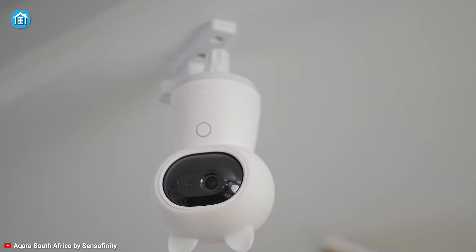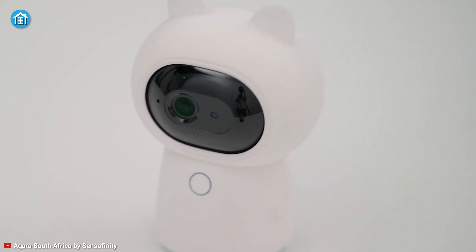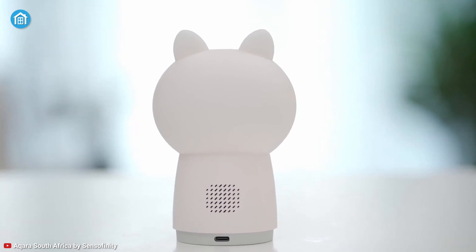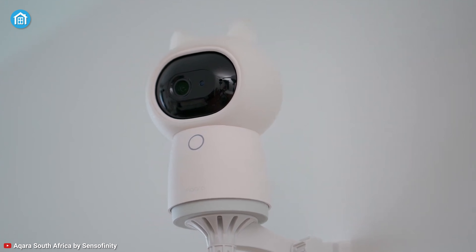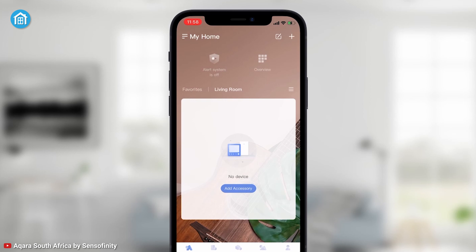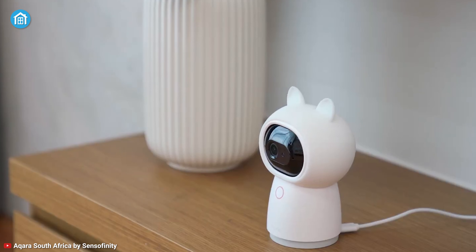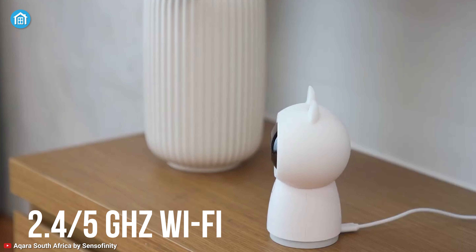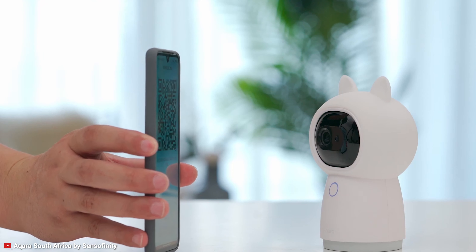Wouldn't it be great if your home hub could also act as a monitoring device so that you never miss anything when an event of interest occurs? Get familiar with the Aqara G3 — it has no exceptions when it comes to monitoring and controlling. It features a built-in IR controller that can make your existing infrared-compatible devices smart and support local automations. All IR automations are local and will run even without an internet connection. The Camera Hub G3 also supports 2.4/5 GHz Wi-Fi to connect your Aqara child devices to the network.